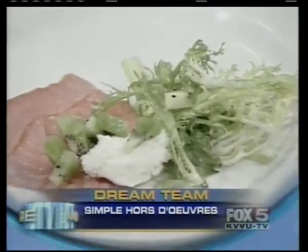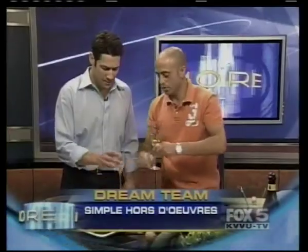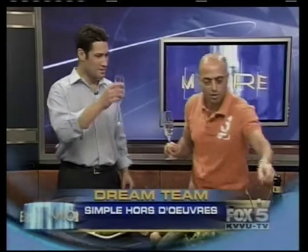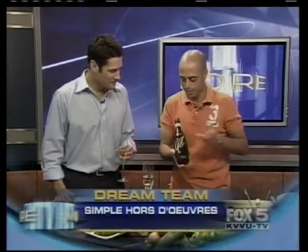Now don't forget about the bubbles. Of course you're going to have this one before your meal, and then you're going to have a nice aperitif. I suggest a beautiful prosecco. Prosecco is a great wine from Italy — not expensive. They come from northern Italy. It's a great alternative to champagne.